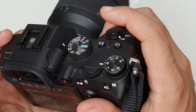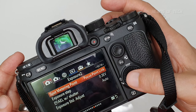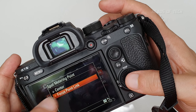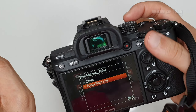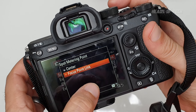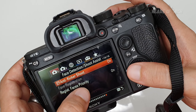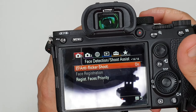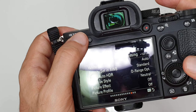I have Pre-AF on, so the camera autofocuses before capturing a shot. My spot metering point is linked to the focus point, so it meters brightness based on what I'm focused on. I also turn on anti-flicker shooting, which helps in areas where halogen lights flicker at a different rate.